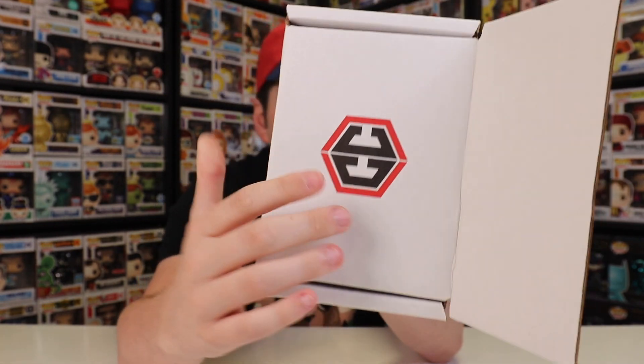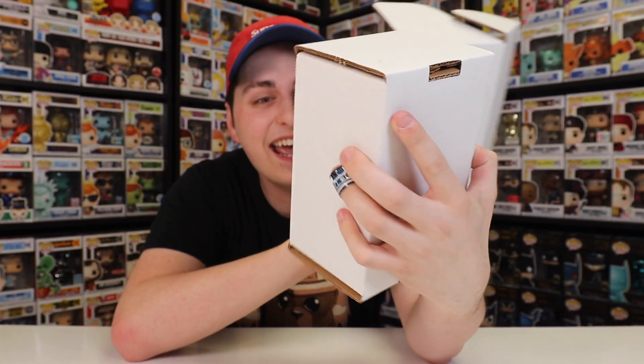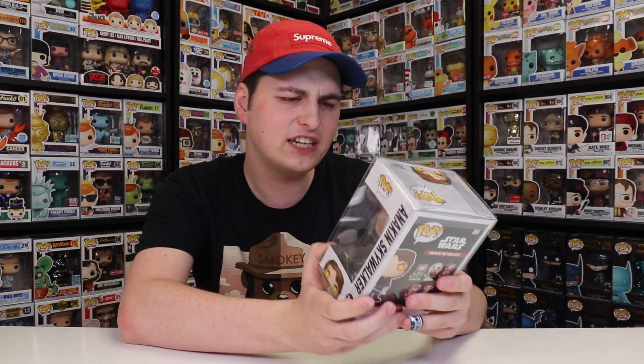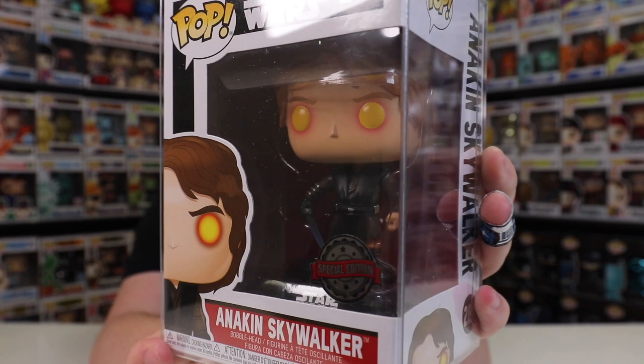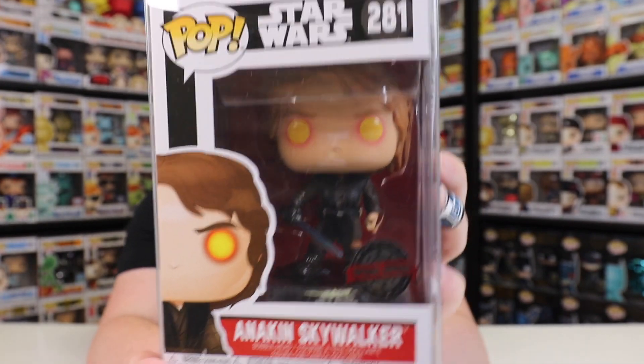Three, two, one — Anakin Skywalker! I think I have this one, but it's definitely a nice pop. Actually, maybe I don't — maybe I'm thinking of a different Anakin. If you guys want to check out this Anakin Skywalker a little bit closer up, there he is. I really do enjoy this figure. I don't ever remember seeing him in the collection — I have a couple pops covering my Star Wars ones right now, so I don't get to look at them very often. I'm not 100% sure if I have this one. Let's get on to box number two.